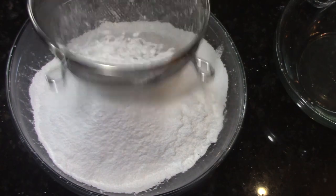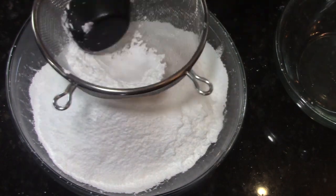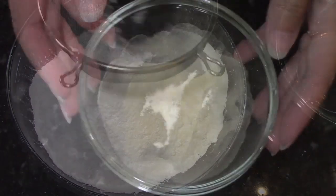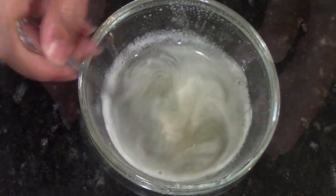Most of your Walmarts will have a section for parties and weddings by the gift cards, and that has your store-bought fondant, and if you're lucky, it has glycerin — but not me.